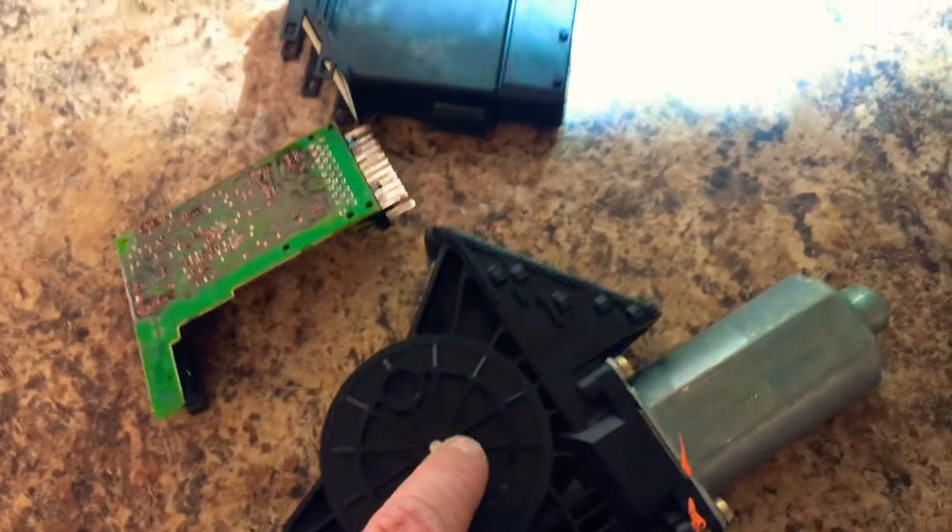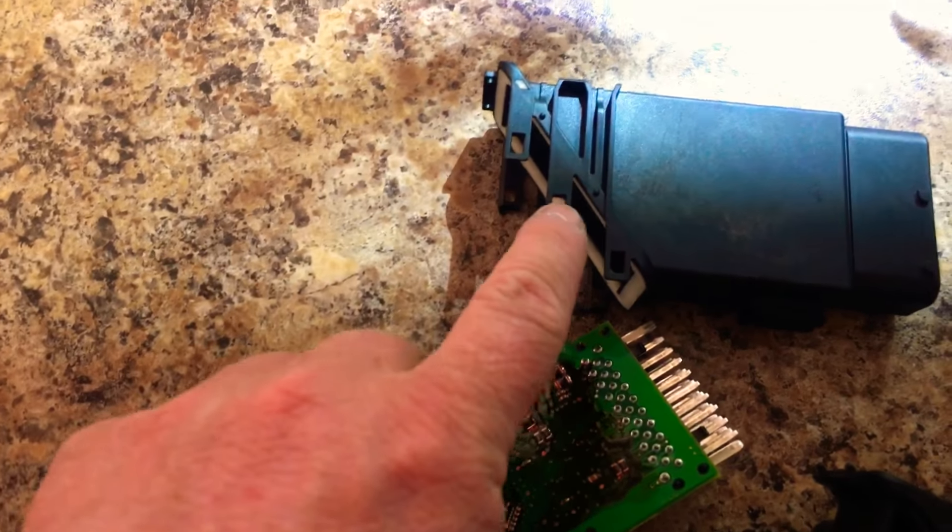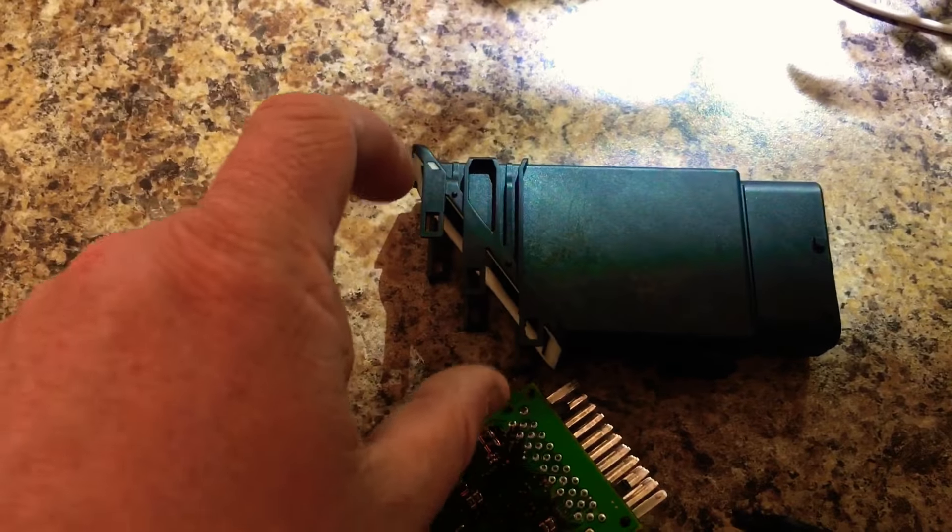It is possible to remove this piece from the motor without taking the motor out. You just have to be patient and use little clip tools to unclip all these while someone else pries up.